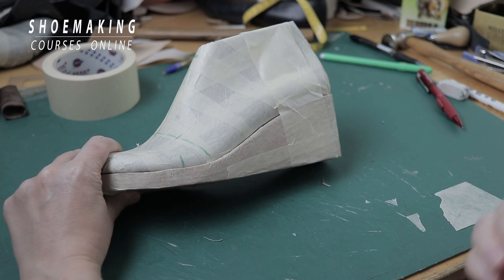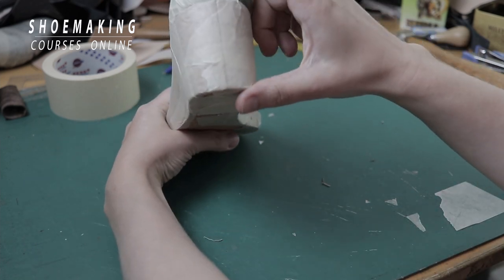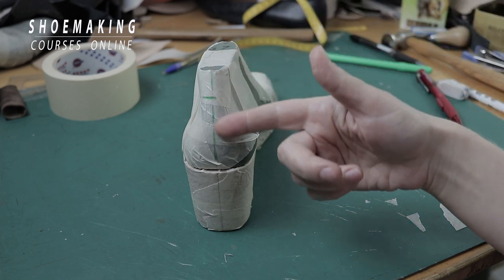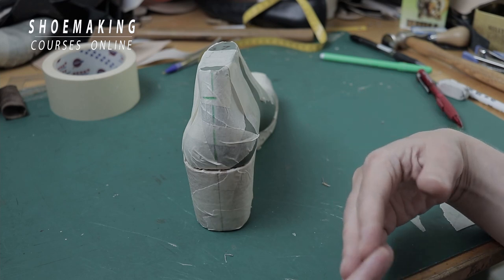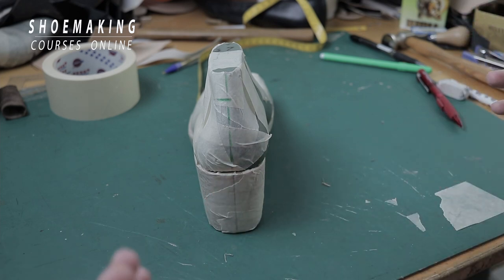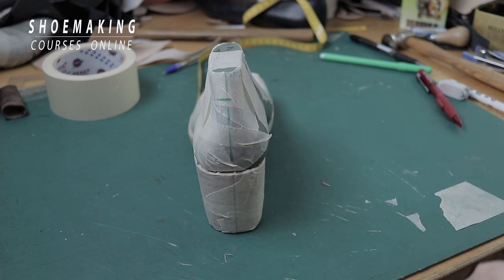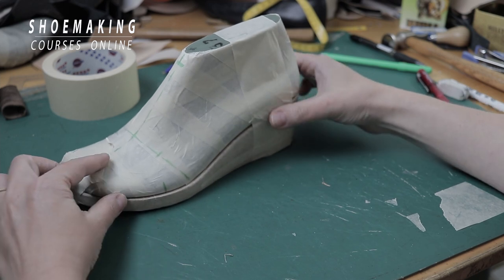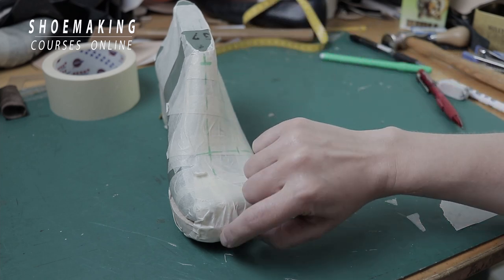What is important here is to mark the important lines of the sandals — the central line and the back central line. The central line you design on the shoe last must pass through to the central line you also mark on the wedge. This is very important so that when we design our sandals on the last and on the wedge they will come together as one part, because of these matching marks on both parts.